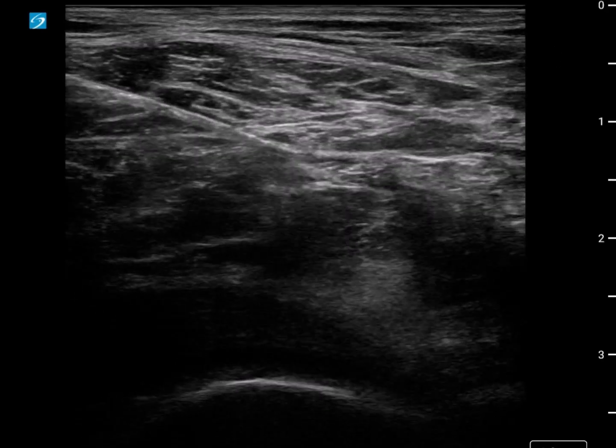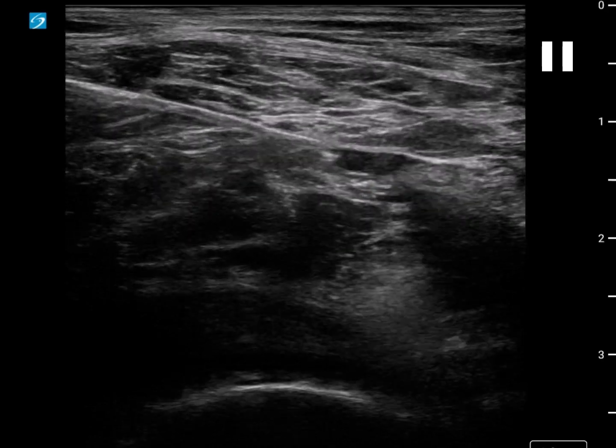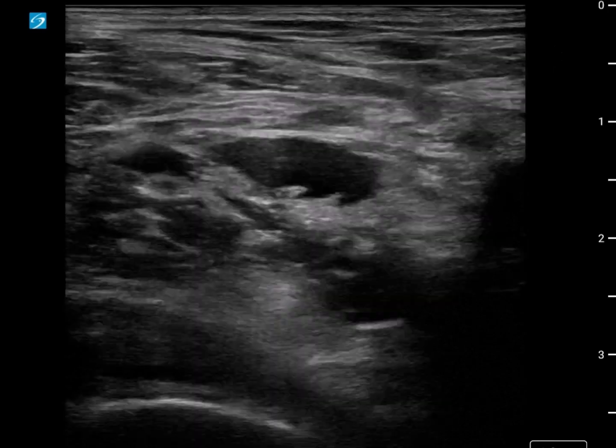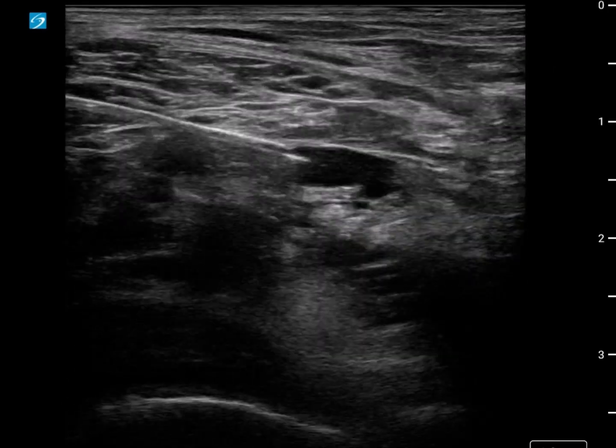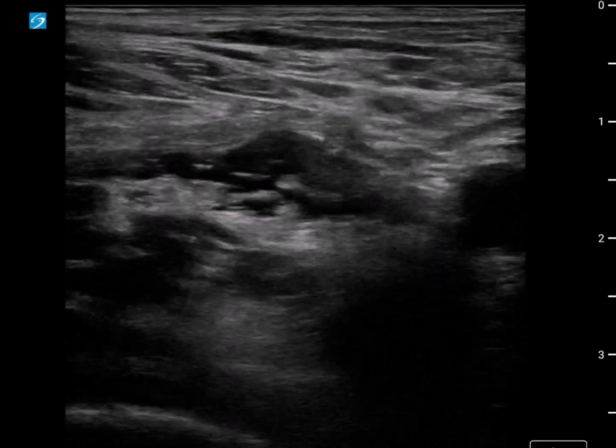We're going to pop in very gently, and we're going to start with another little hydrodissection - and that's immediately better spread. We've got beautiful local anesthetic unzippering spreading medially. By letting the local do the work, it's opening the space, and then we're advancing the needle. Always let the local do the work as we hydrodissect across.